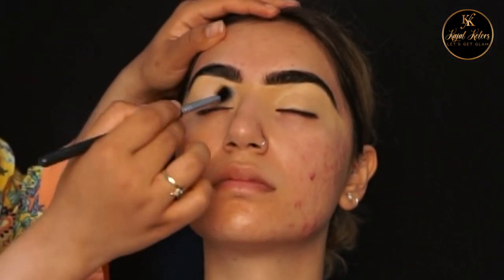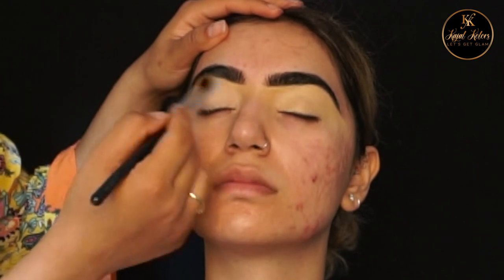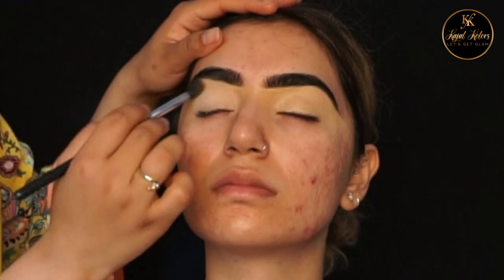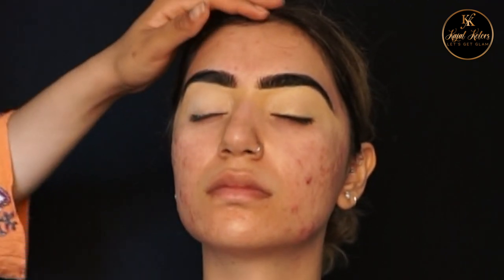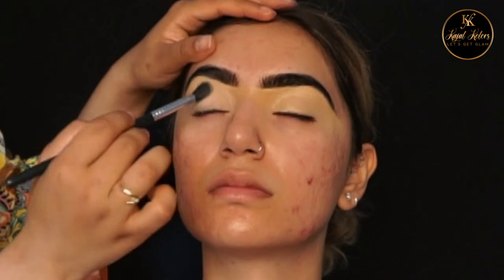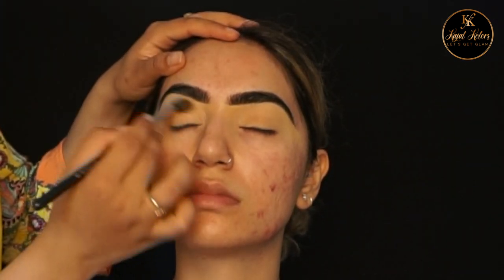I'm now moving on to the eye makeup. For the eye makeup I've used two different eyeshadow palettes — the first is the Morphe 350 and the BePerfect Carnival palette. I'm using the lightest shade in the 350 palette, which is a matte white, to set the base. Then I've taken the brightest orange in the 350 palette as a transition shade.